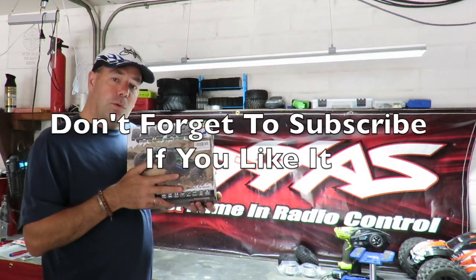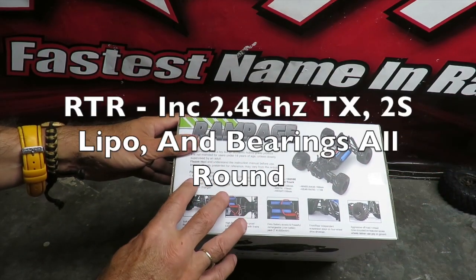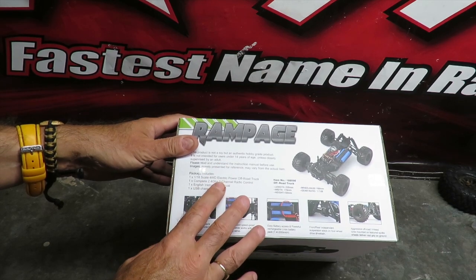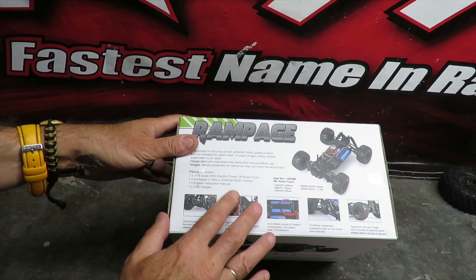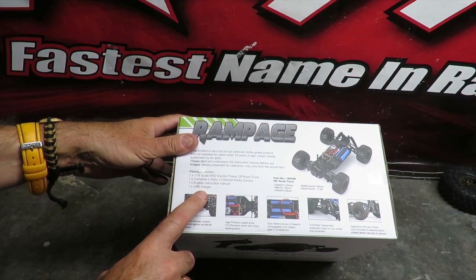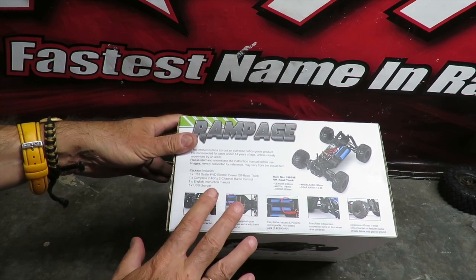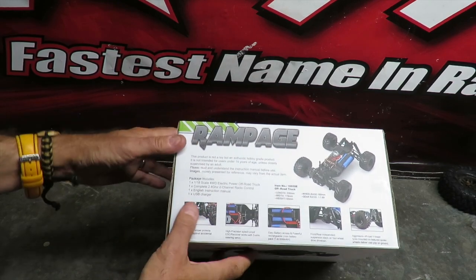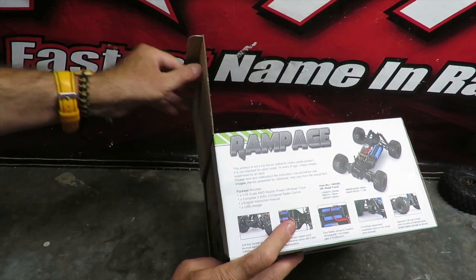Let me get the Rampage monster truck box open. If you like this video, don't forget to subscribe. So what do we get for our money? First, we get our 1/18th scale Rampage monster truck, a 2.4GHz radio — so nothing is going to interfere with it like a CB radio — an English instruction manual, and a USB charger. USB chargers are becoming more and more commonplace with these buggies; you can plug in anywhere to charge, even in your own automobile.